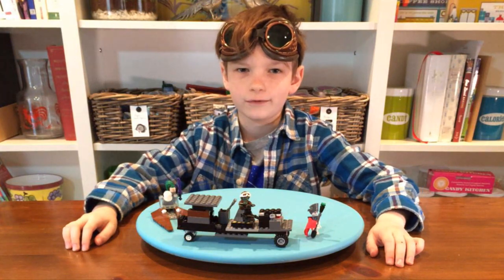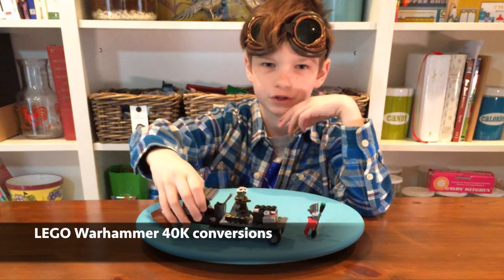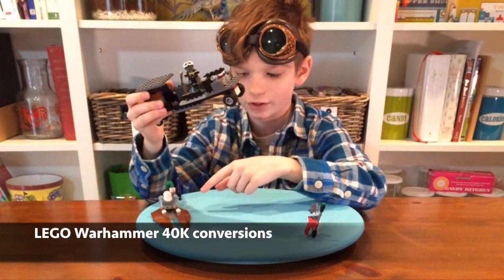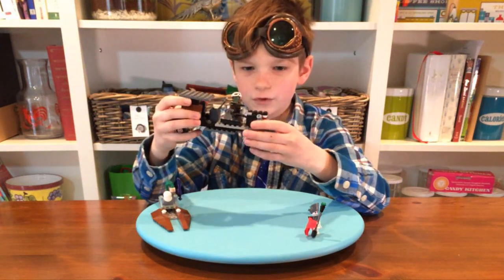Hey guys, I'm back with another video and today we're going to be doing an orc conversion truck, which is Warhammer Lego sets. I have two other ones which are Dark Eldar and a Necron, so first we'll be starting with the truck.